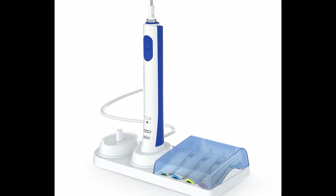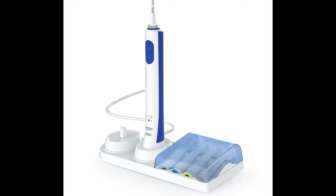Rechargeable toothbrushes and other bathroom accessories have used inductive charging since the 1990s, so in reality this is already a known form of charging, only now implemented in smartphones.